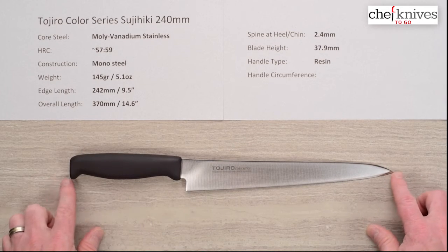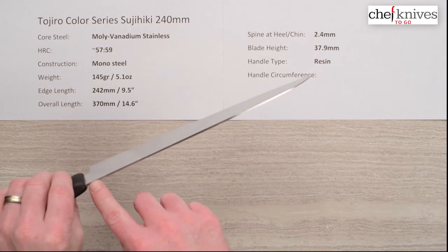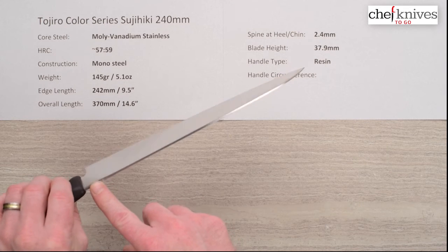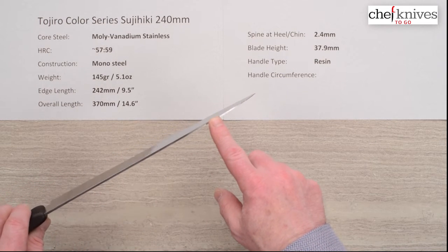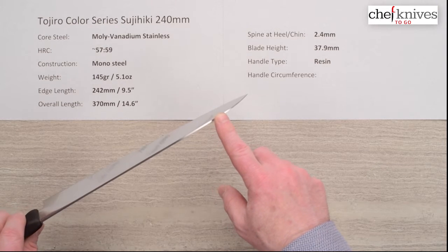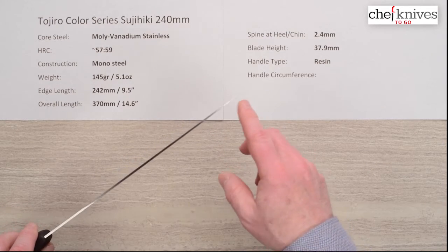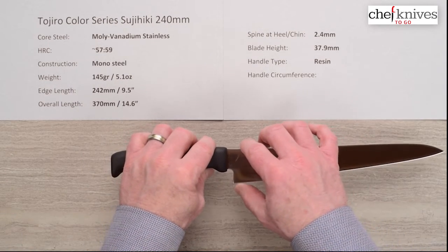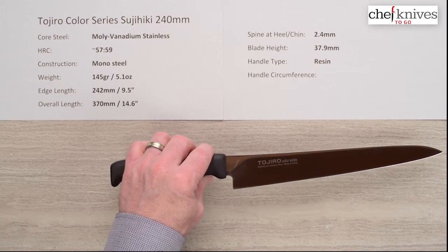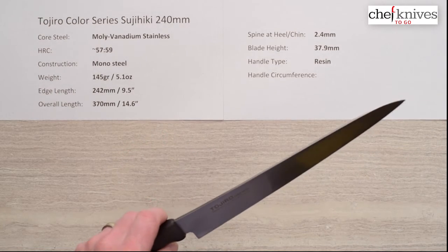The edge length on this one is 242 millimeters — nine and a half inches — and the overall length is about 14.6 inches. Spine thickness coming out of the handle is 2.4 millimeters, and it holds that probably three quarters of the way or more down, then thins out towards the very tip — not quite as thin as the gyuto models, but it does thin out towards the tip.